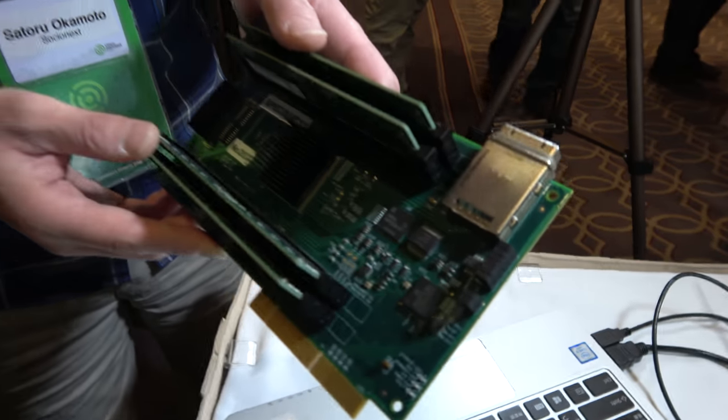Do you think in the future ARM will be a big part of the server market? I think so, I believe so. And Socialnext is providing different solutions for the server — this is one of them, and maybe others too in the future.